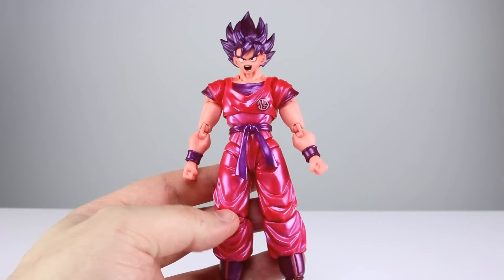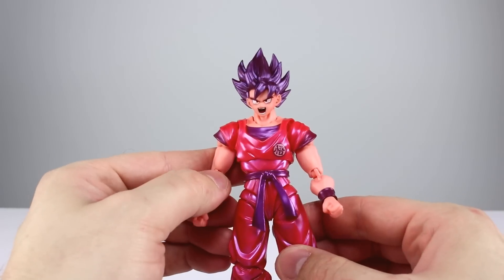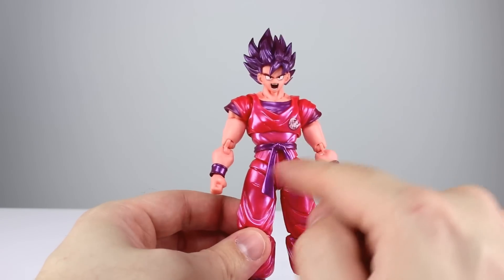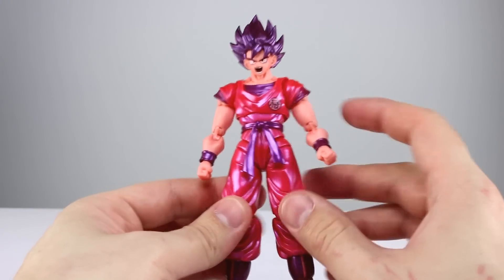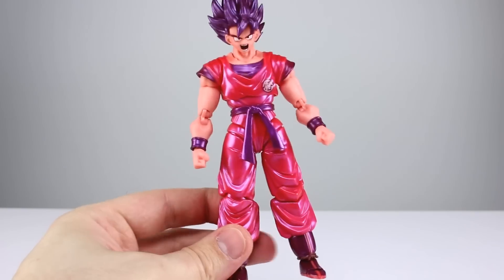So articulation on this guy — while there are a few things on these newer molds that are starting to be a bit dated, I think they're still doing a pretty darn good job. I'm going to give it an eight for articulation. You're not going to have trouble other than being careful around the parts that have hinges and ball pegs that like to grind against each other.